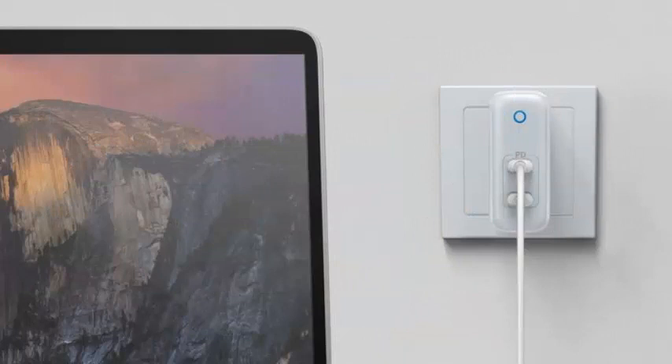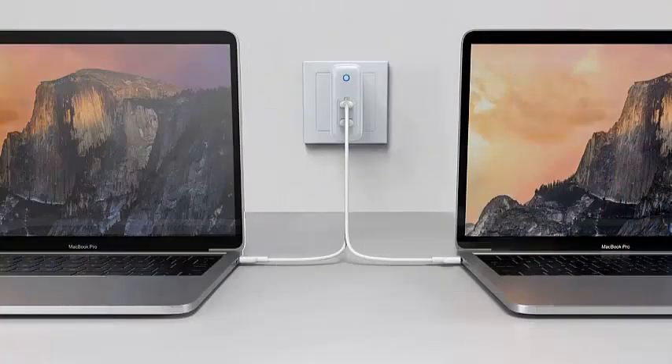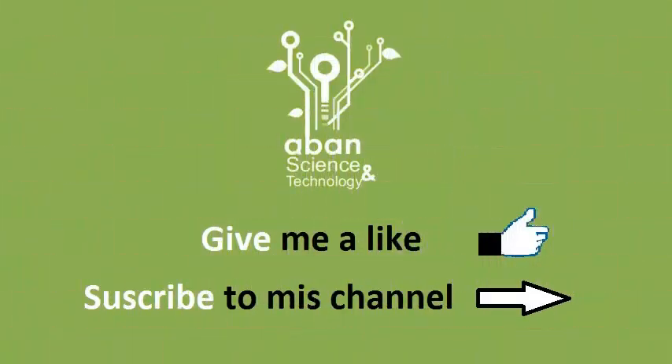Owners of the largest and most powerful USB-C laptops that need 80W or 100W of power should note that the Atom PD2 can only supply a total of 60W to a device. When multiple devices are plugged in, the charger will intelligently manage the power according to demand.